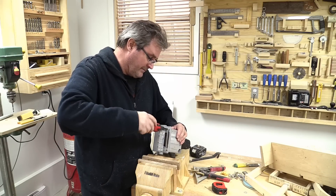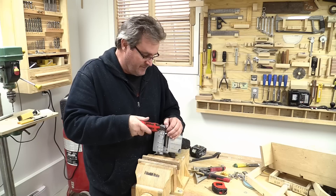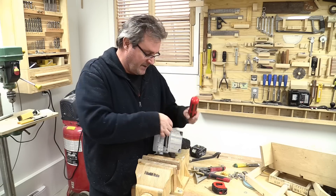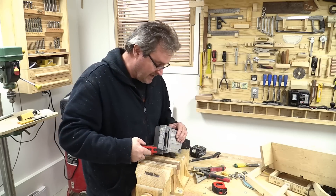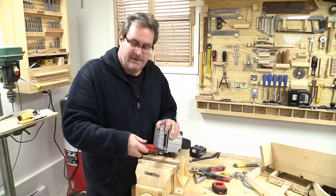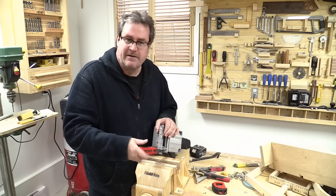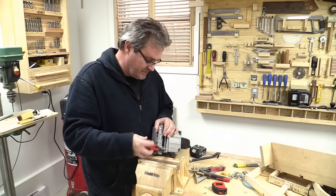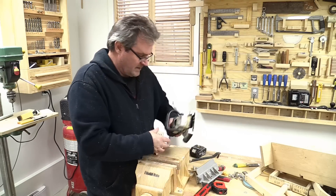I've thought about buying a new biscuit joiner, but it's like that old stapler I've got that jams up — I still drive staples with it. Every time I go somewhere I could buy a new one, I say no, I don't need that, I've got a stapler. Sure it doesn't work that well, but I'm not driving a billion staples. If I were using it every day, it'd be a different story and I'd probably get a new one.